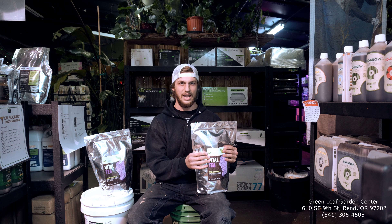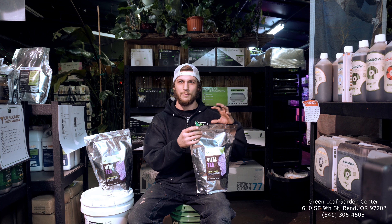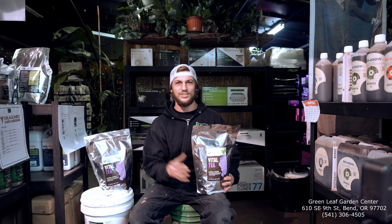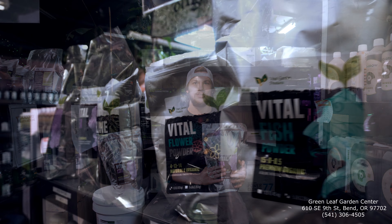When you foliar spray, I would recommend making the compost tea instead of doing the extract because the microorganisms in there are more alive and they're more sticky because they're more developed. So they stick to the leaves more often. Thanks for checking out the spotlight on the Vital Tea. My name is Taylor — come check me out at the Greenleaf Garden Center.